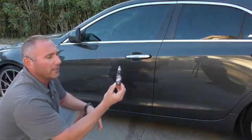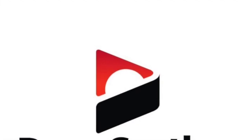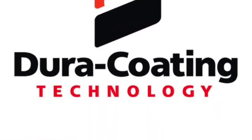We make the finest detailing products on the planet, period.